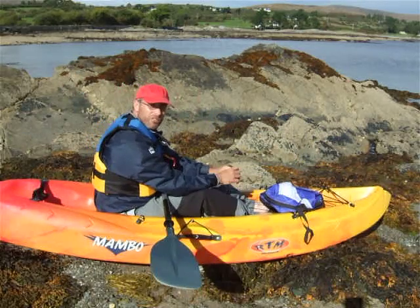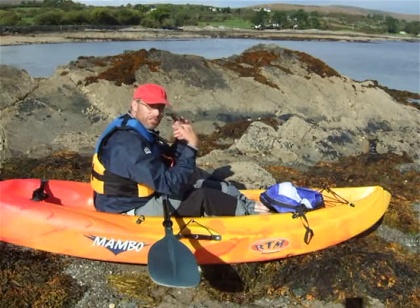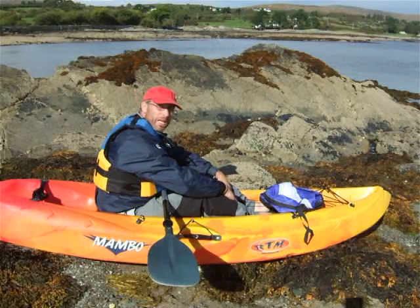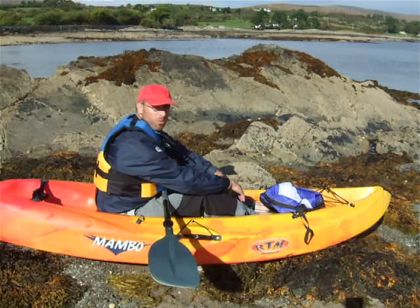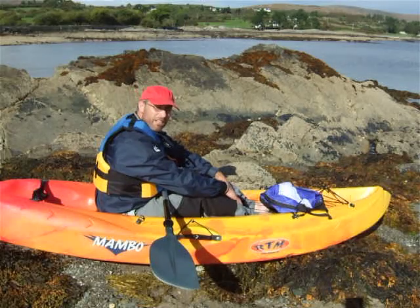You need to practice that as often as you can — deploying the sail, folding and stowing the sail while sitting on the kayak, before you go anywhere near the water. In the next video clip, we can take a look at a sit-in recreation kayak.